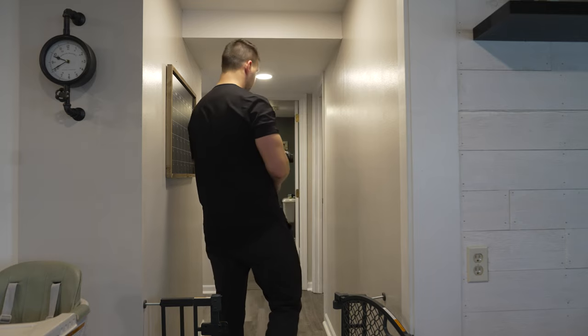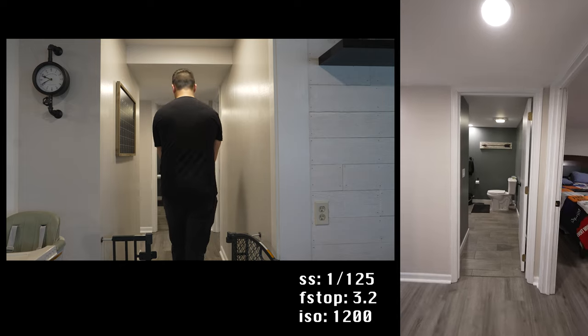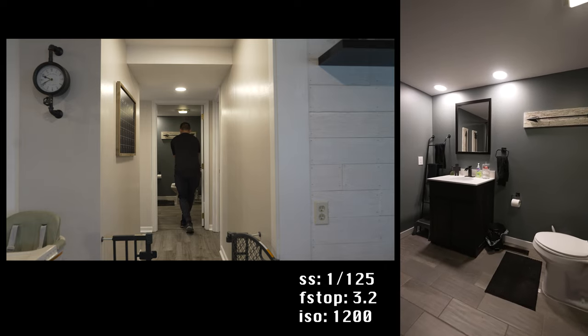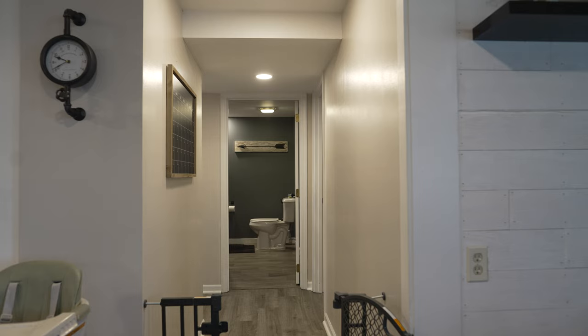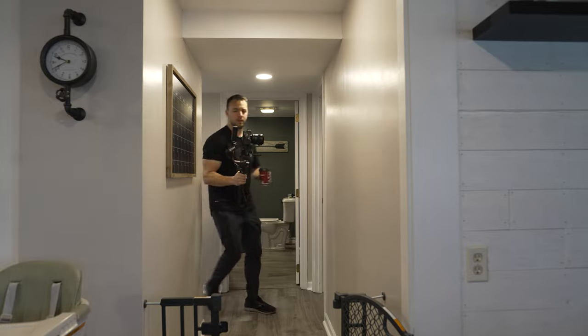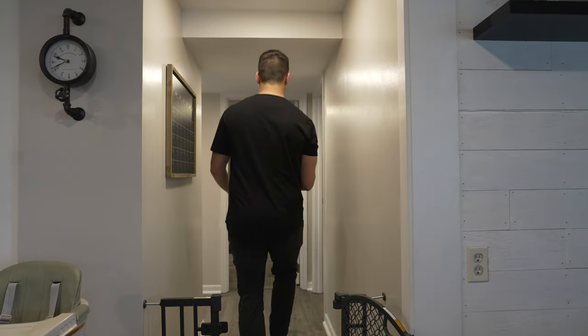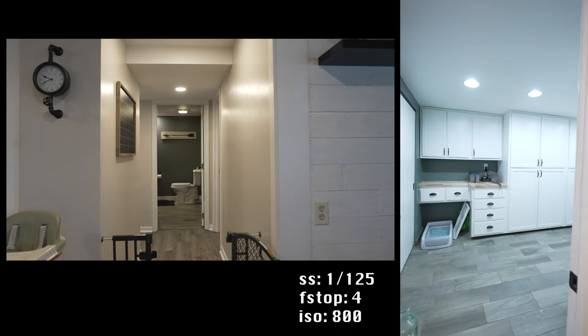Bathroom shot — can't do much with the bathroom other than push in on that toilet. That's a nice throne. Get the laundry room real quick. I always leave my coffee in there — it's incredible the things you find when you watch these videos back, like, oh you left your coffee in there, you doofus.